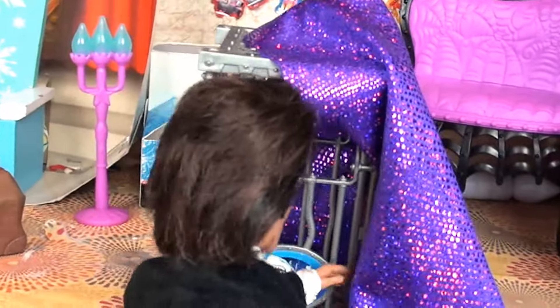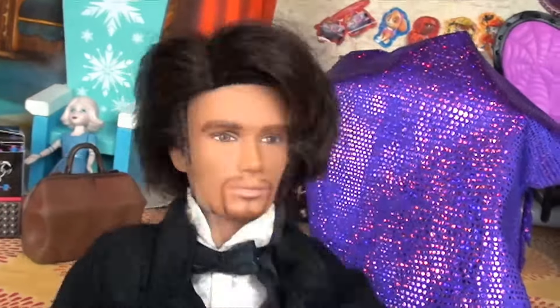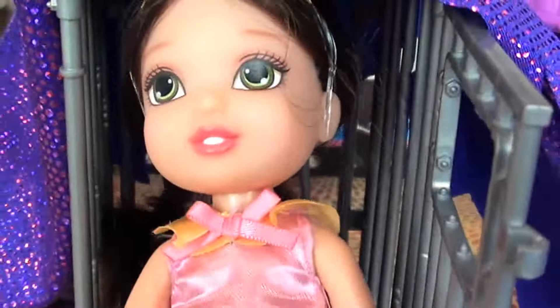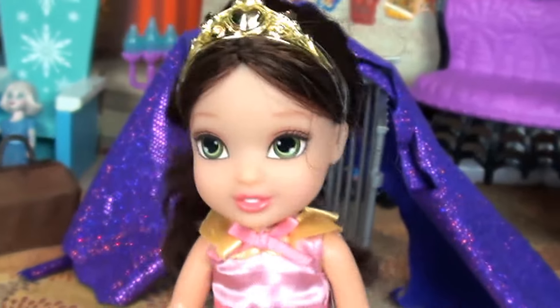Oh my goodness — she's gone! Thank you, thank you everybody! Now to bring your little friend back of course. What do we say? That's right kids — after three: one, two, three — Abracadabra! Oh wow, hi everyone — I'm back! That was so much fun. We're all having lots of fun — yay!